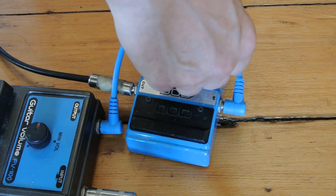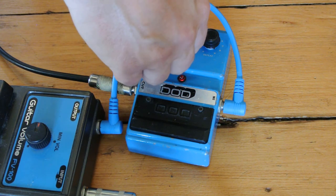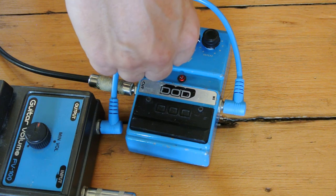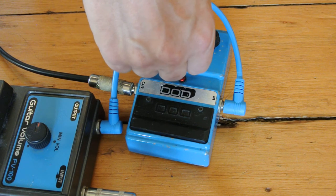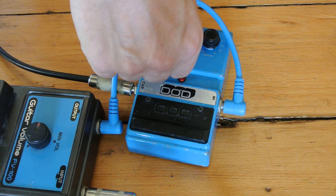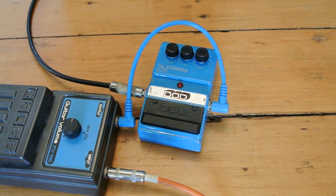Now let's kick it into self-oscillation here. I'm going to start using this volume pedal for some swells.